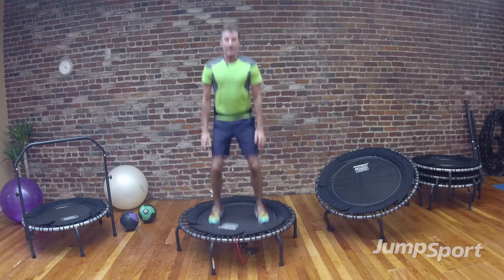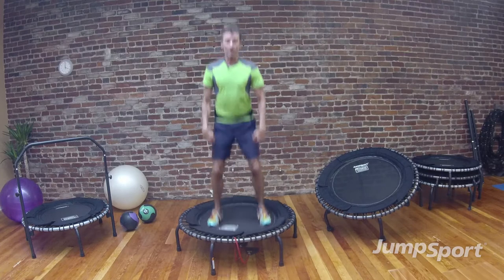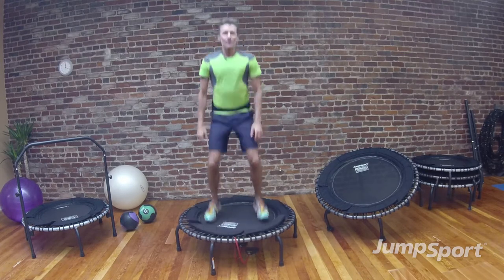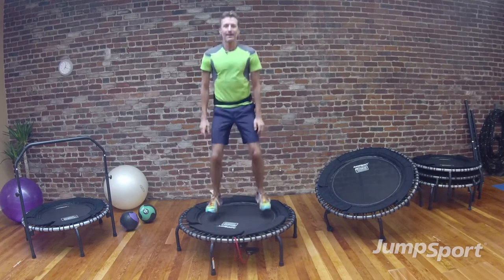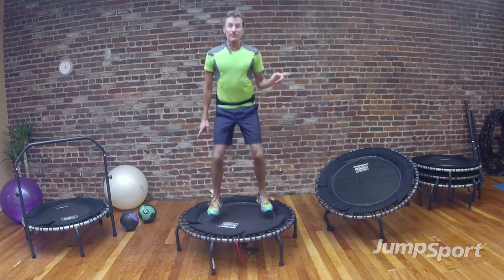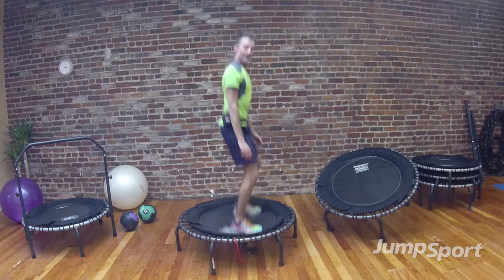So this is our basic bounce — I want you to follow me. We're going to bounce down, warming up your quads, warming up your legs, abdominals engaged, shoulder blades down on your back. Hold this for 4, 3, 2 — and let's turn to the side, basic bounce, drive it down. 4 more: 4, 3, 2.